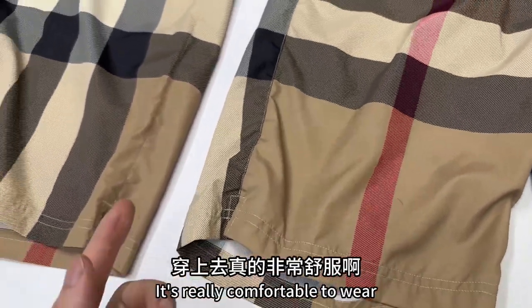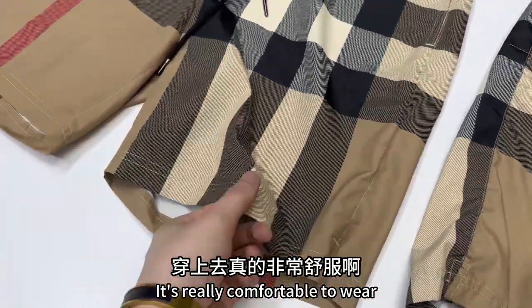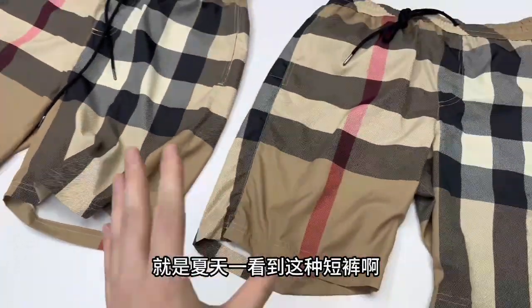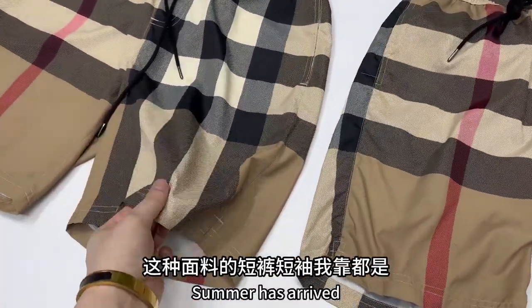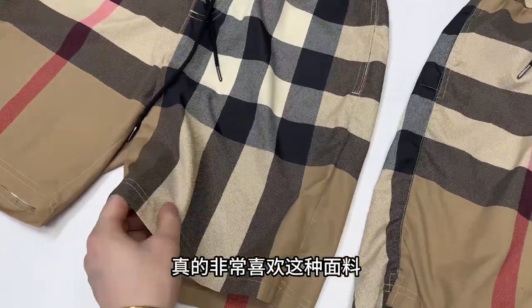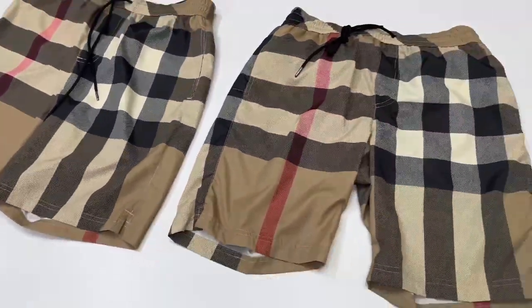It's a breathable fabric, really comfortable to wear. I kept one for myself — the upper body is really comfortable and perfect for summer. This fabric breathes well for everyday wear and sports. It's very skin-friendly and comfortable to wear.